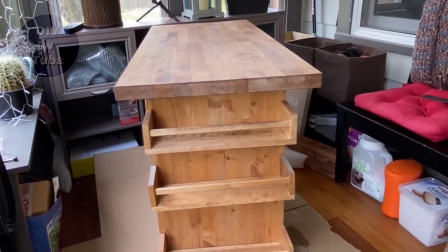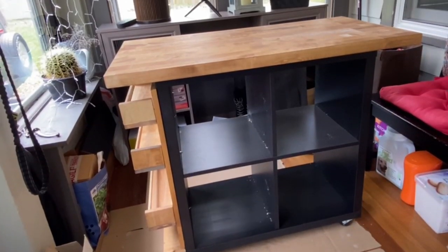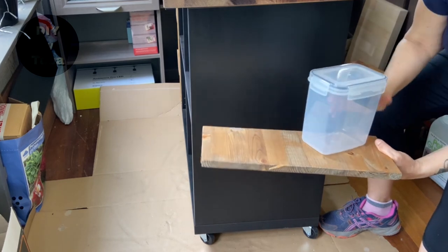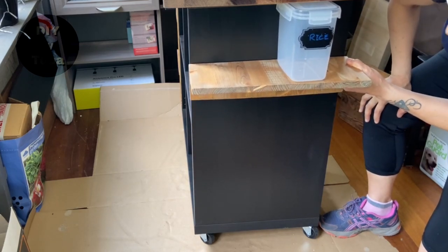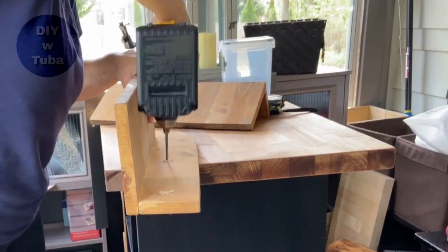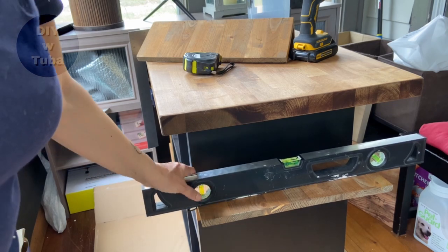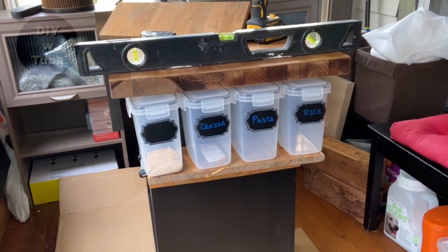Let me lift it up carefully — it became heavy now and I want to be gentle on the wheels. Wheels are fine. Looking good. It's time to install the shelves, then it will be almost done. I made this shelf specifically to hold my plastic containers — I have like a dozen of them and they just take up so much space in the kitchen. I thought this would be a great place to store them. They will be hung just like the spice rack with nuts and bolts. One shelf can take up to four containers, so that's pretty good.